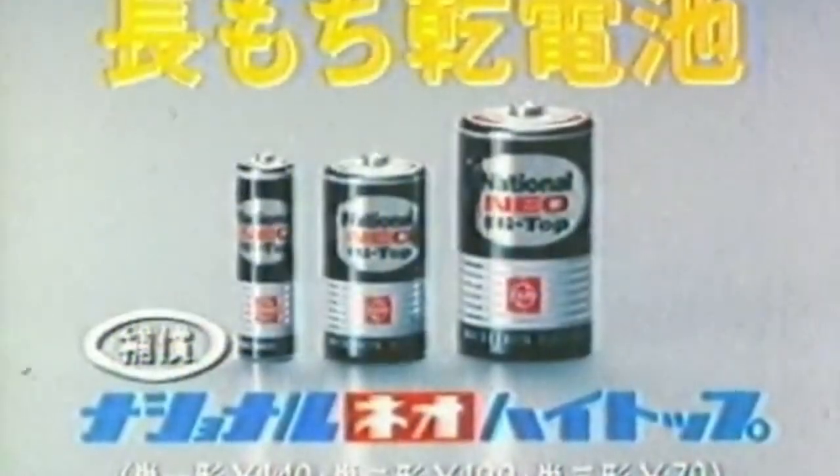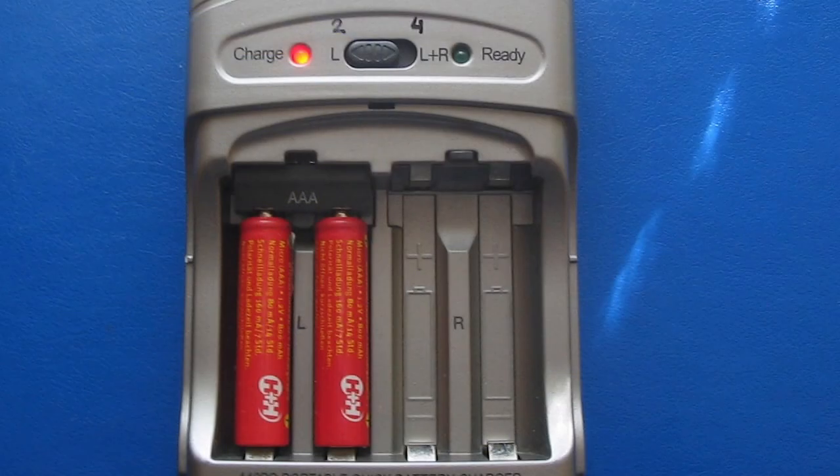There are three key methods for putting volts into your circuits: mains power, disposable dry cell batteries, and rechargeable batteries.